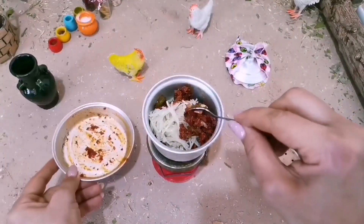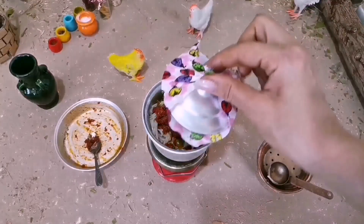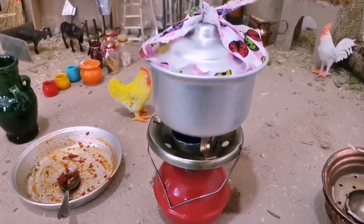4 bowls of flour, 1 cup of pork, 2 cups of flour, 1 cup of flour.